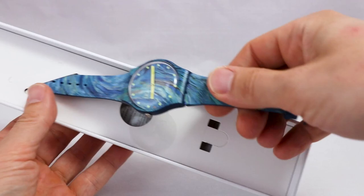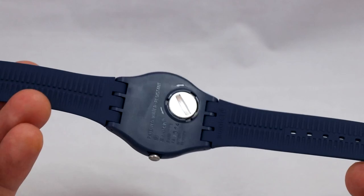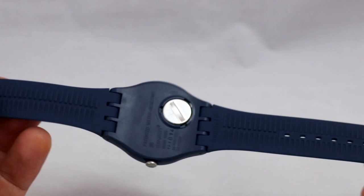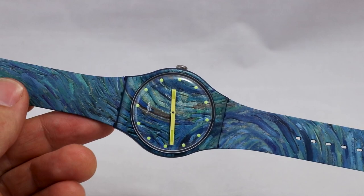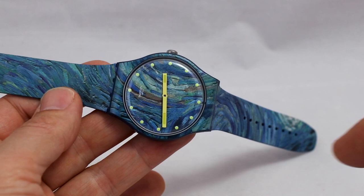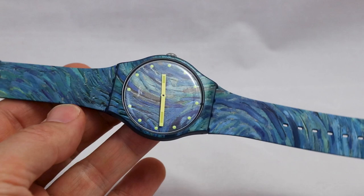Let's focus on the actual piece — there you have it, the Starry Night. Zooming in, you can see typical Swatch: entirely made of plastic, the battery is very handy and easy to change. The crown and strap — Swatch comes in different sizes, 34 millimeter case diameter and 41. I went for the 41 because I wanted to give those colors a bit more room.